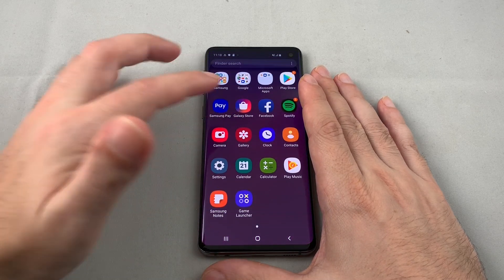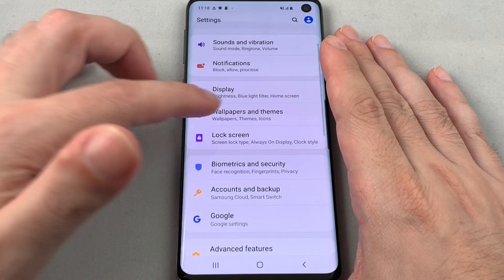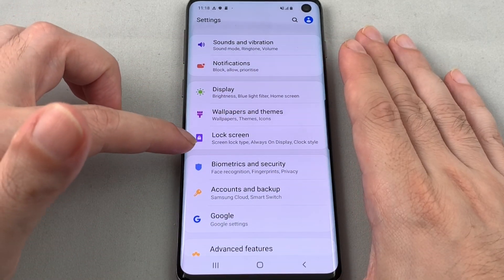You want to go to the Settings menu, so pull up and look for the gear. Then you want to go to Lock Screen, which is in that second section down — looks like a lock, of course.